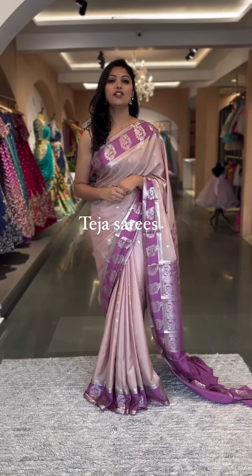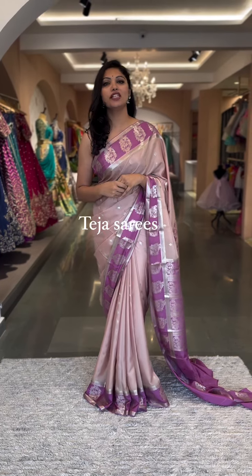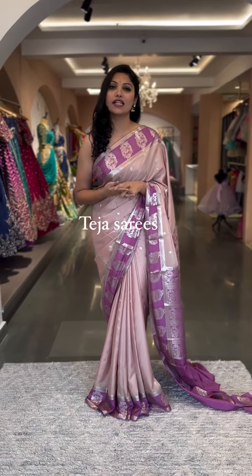Hello people, welcome back to another video. The most awaited collection of my social sarees or vinnie crepes are back in stock. Do not miss the video — watch it till the end. We got some amazing colors and designs.